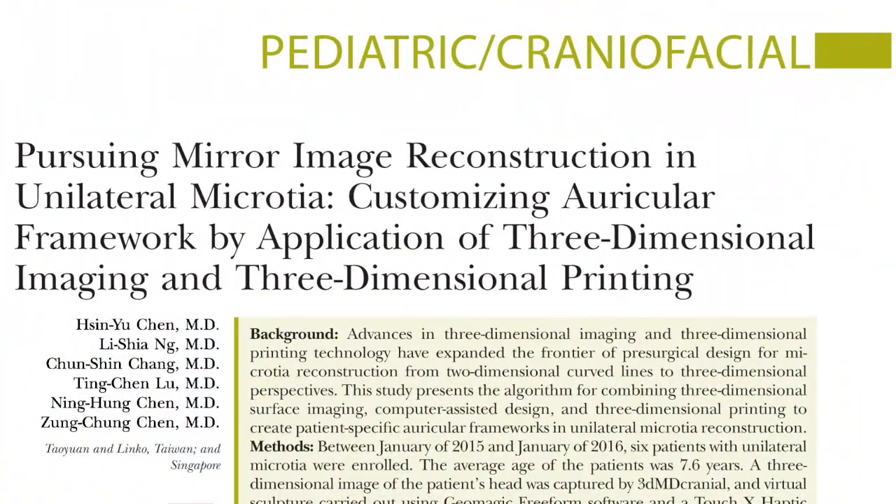My name is Carolyn Rogers Visna and I'm a pediatric plastic and reconstructive surgeon in Boston, Massachusetts. Today I'll be discussing a research study called Pursuing Mirror Image Reconstruction in unilateral microtia, customizing the auricular framework by application of three-dimensional imaging and three-dimensional printing.